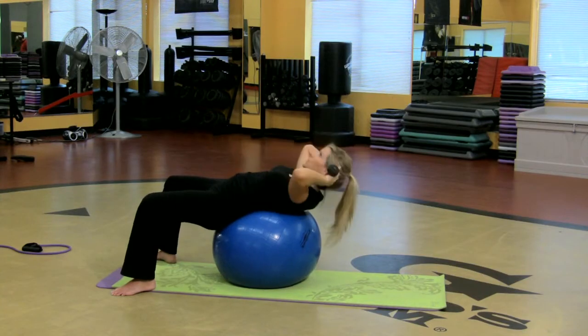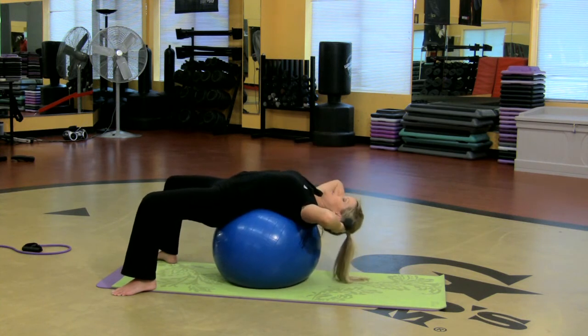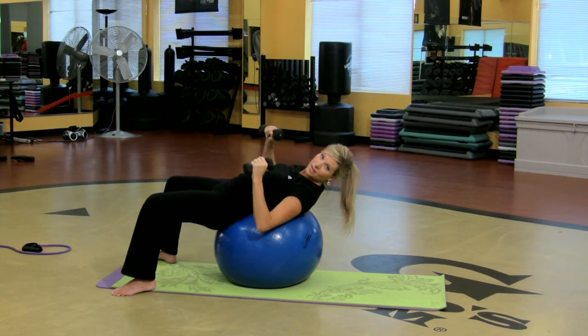If you were on the floor, you would just come up here and up, here and up, but you're on the ball. So you can kind of extend a little further and squeeze. That is fantastic.